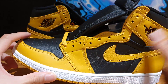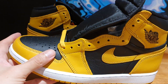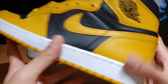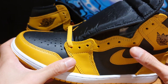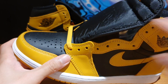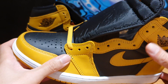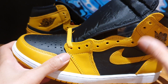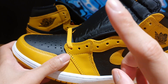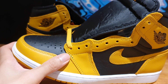Sizing-wise, this is just an Aerodrome 1, so going true to size should be just fine, unless you have super wide feet — then you might want to consider going half a size up. Resale-wise, I checked StockX and I don't think there's much resale value on these, which I actually think is a good thing. Given the material quality, the build, and the packaging, I think this is a perfect pair for someone new to collecting Jordan 1s. I'd recommend adding it to your collection while the resale price is cheap, because these might go up in price down the road.